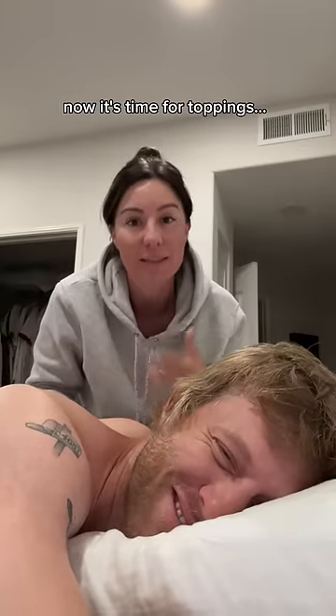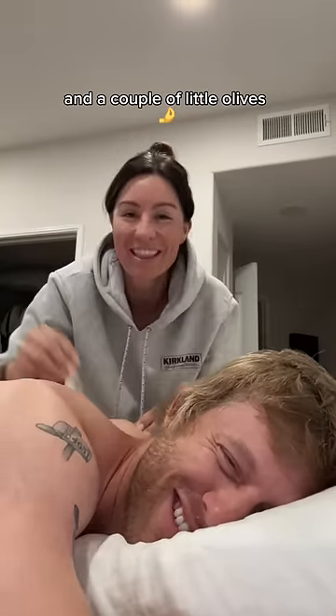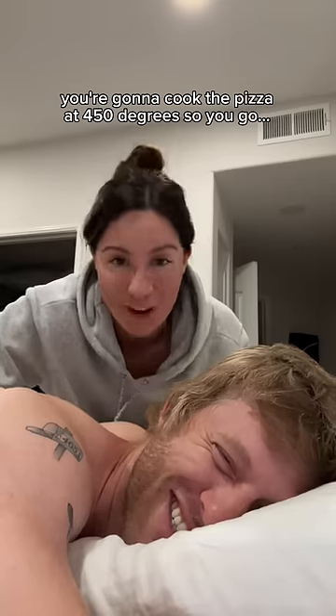Now it's time for toppings. I like some pepperonis, some chopped green peppers, and a couple of little olives. And then you're gonna cook the pizza at 450 degrees. So you go: ah, ah, ah.